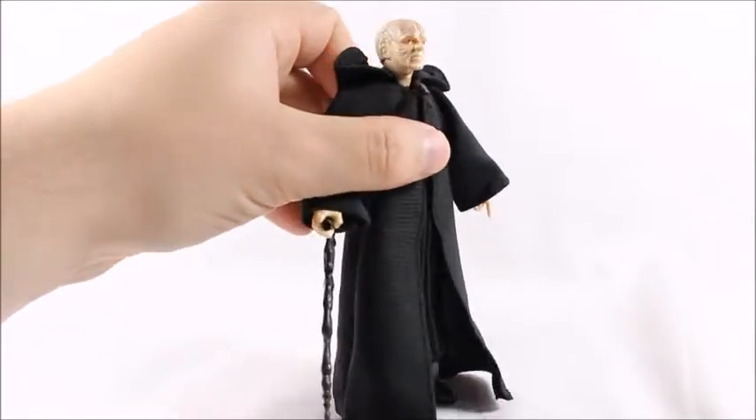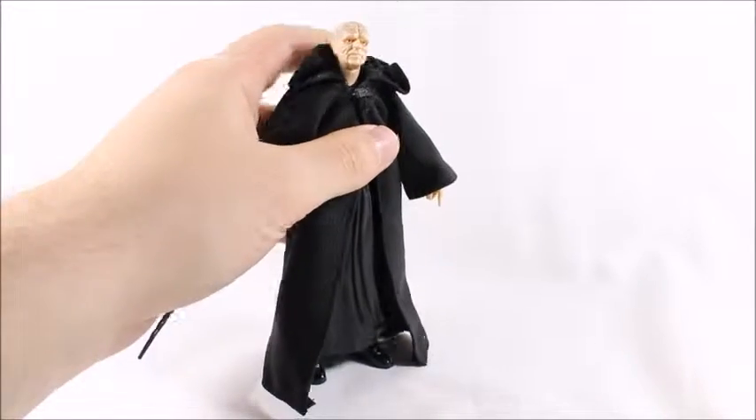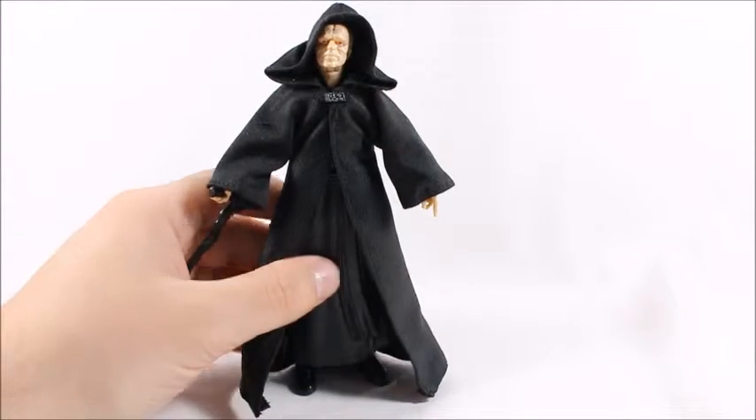I don't know much about Star Wars other than what I've seen in the movies. I really do like the movies, but this figure is pretty dang lame. I'm not really liking it at all.